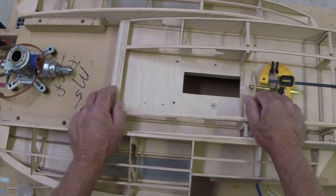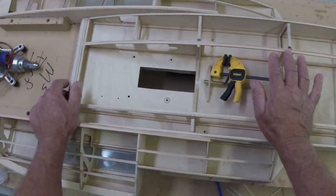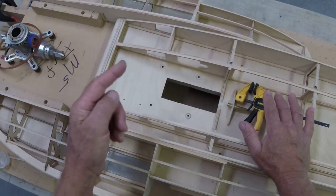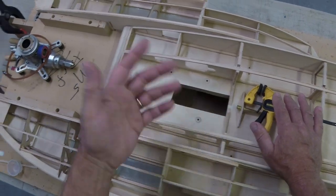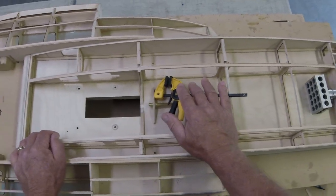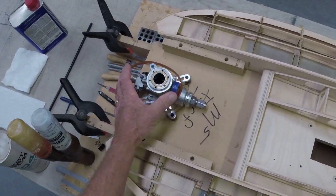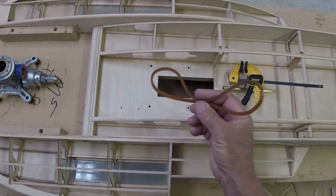Welcome back to the boat shop everybody. Today we're going to talk about how to build the engine well in your model hydroplane. We've been building this as a series. If you haven't seen the rest of the videos, wait till the end of this one and a little box will pop up where you can click it and go back to the start, or subscribe and check out the playlists.